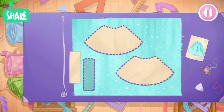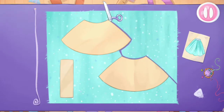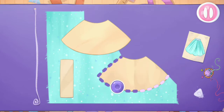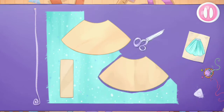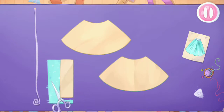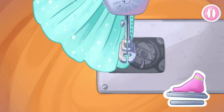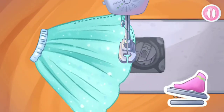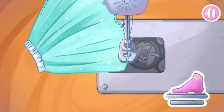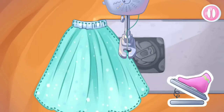She needs a skirt. Let's lay out the templates on the fabric. Let's cut. Don't stop. Let's sew the pieces together. That's all.